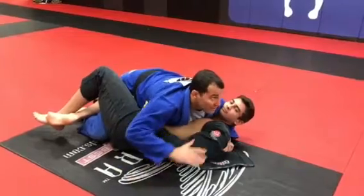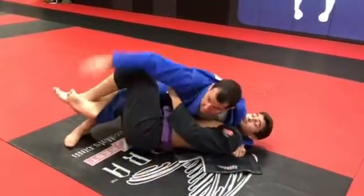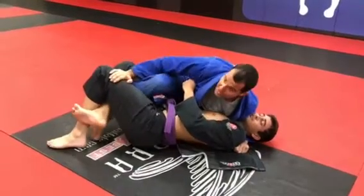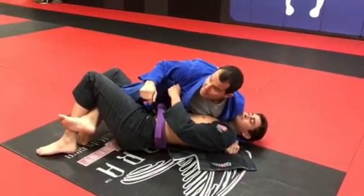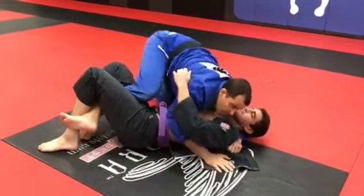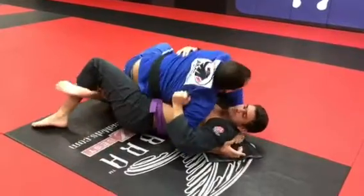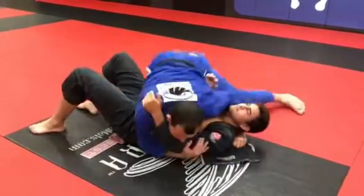So I block his defense. Now it's easy for me to switch my base here, start to push his leg out, take my knee out. And my hands can go under here. Move my head back, get up, and cross, and pass.